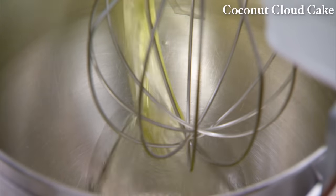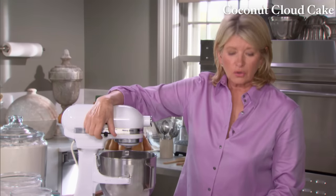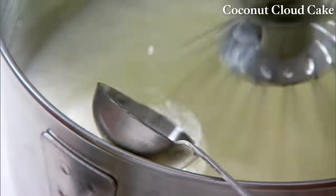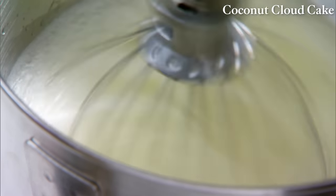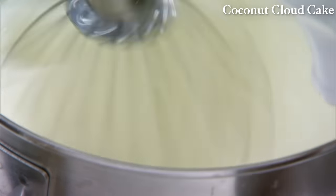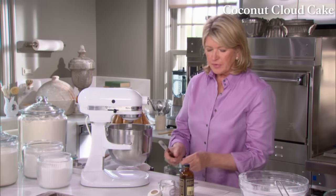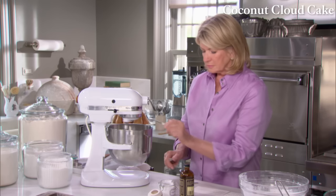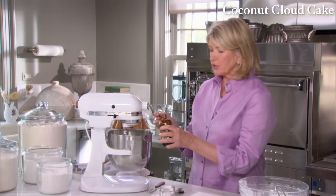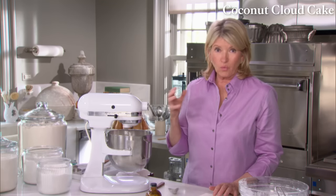We need one and three-quarters cups of egg whites — that's basically 14 eggs at room temperature. Start beating on low and add one tablespoon of warm water, which helps break up the albumin, the protein found in egg whites. Once it gets foamy, add a half teaspoon of salt, one and a half teaspoons of cream of tartar, and two teaspoons of good, pure vanilla extract. The volume is getting up there — this will be a very high white egg white mixture.